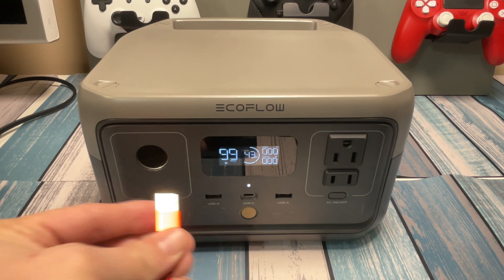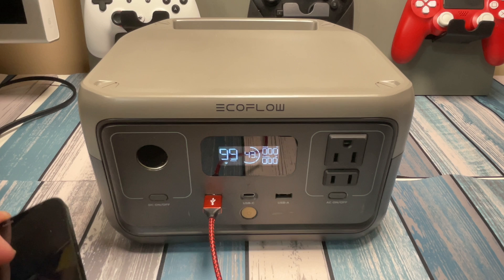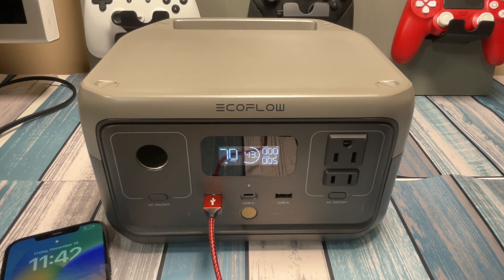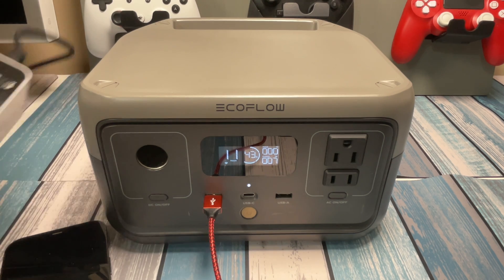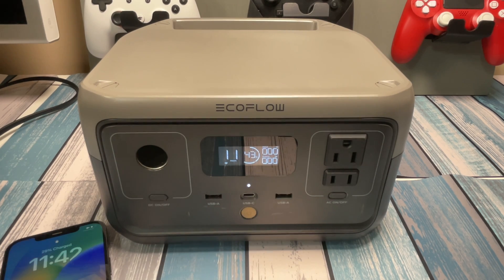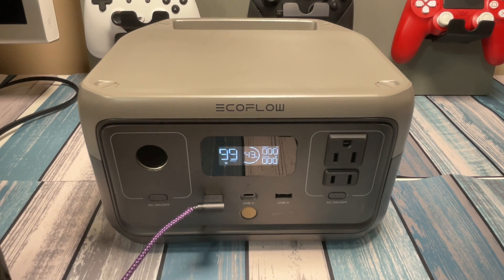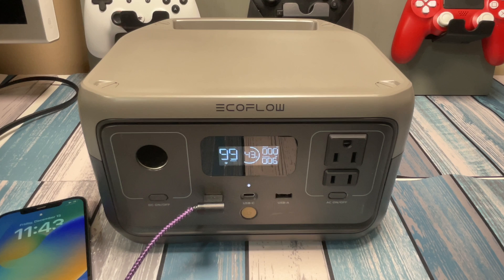Starting again with the red cable — regular Amazon 4-pack special. It did about 9 watts on the desktop charger, so let's see what the EcoFlow says. And yes, it's pulling about 7 or 8 watts on this cable — pretty close to what the desktop charger was reading. Next up, the purple one: the 10-foot cable with the right angles. It was pulling significantly less on the desktop charger. And confirmed — it's pulling about 6 watts here.